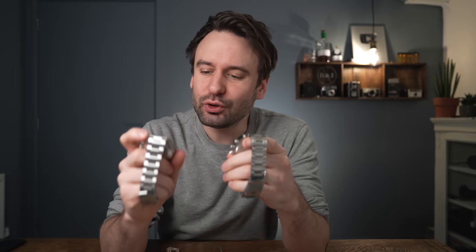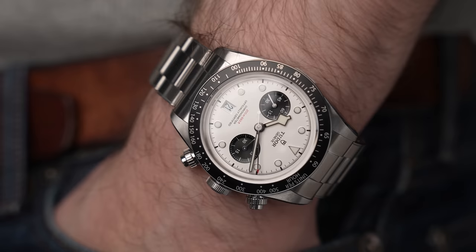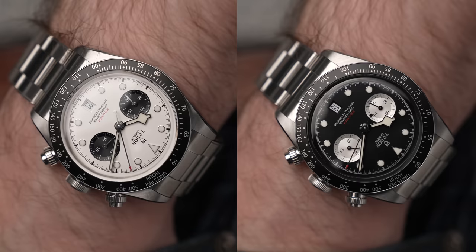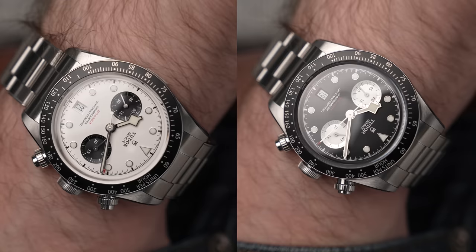So what do you guys think of these watches? I think the white dial — the Panda dial — is my favorite. Although they are exactly the same size, the white dial just seems to wear a little bit smaller, perhaps because visually it's broken down more rather than having a large slab of blackness. Do you think this could disrupt the vintage style chronograph market in the same way that the Black Bay 58 did with the vintage style dive market? Drop me a comment and let me know below.